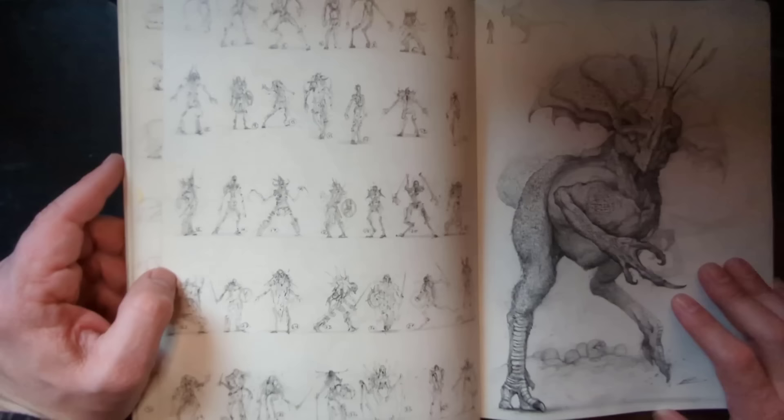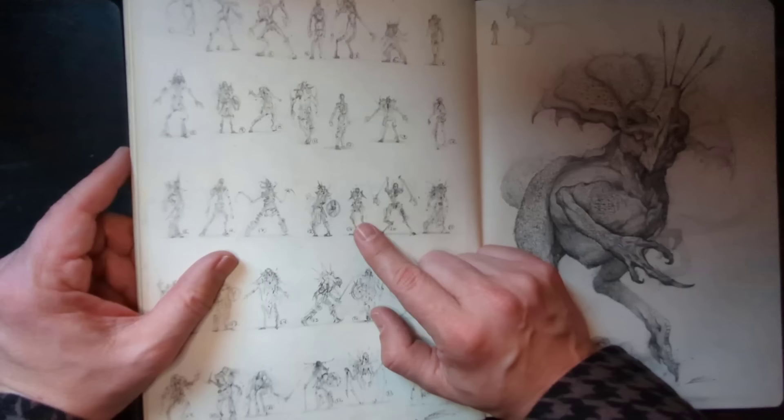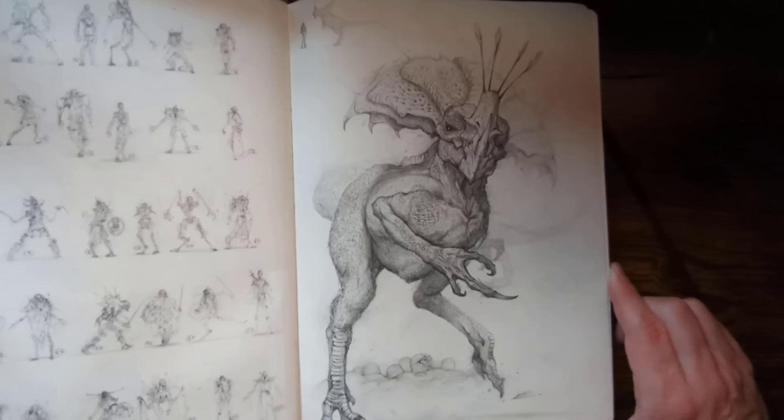Please fill your sketchbooks up with thumbnails — this is so important. This creature — it's like a Triceratops and an ostrich together. Don't mess with its babies.